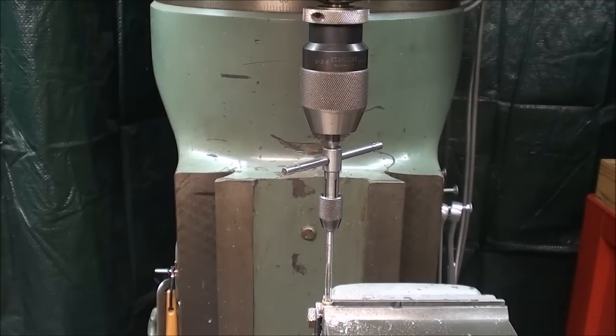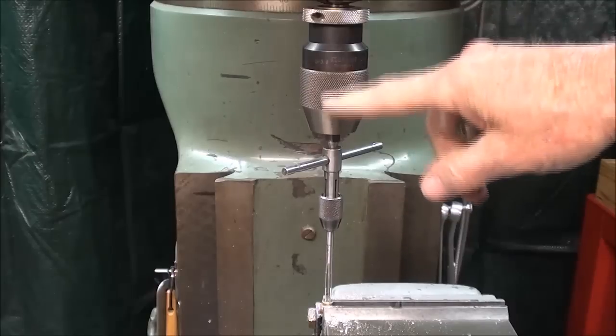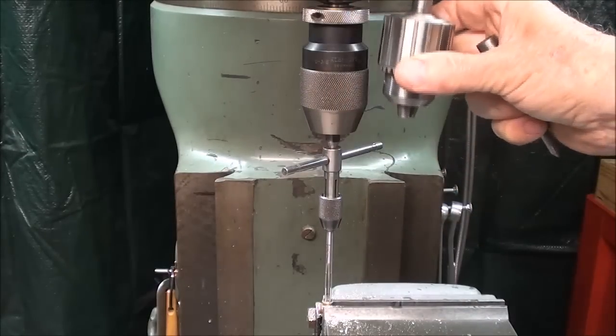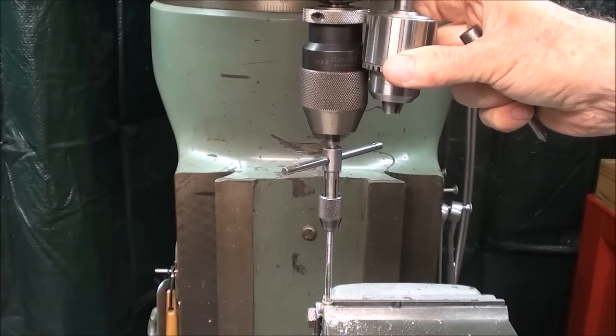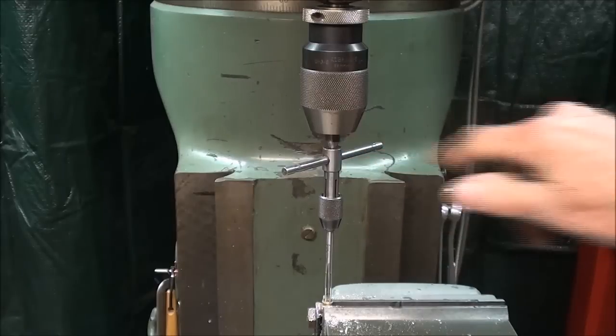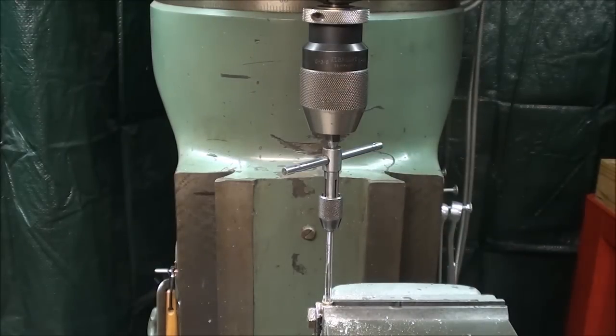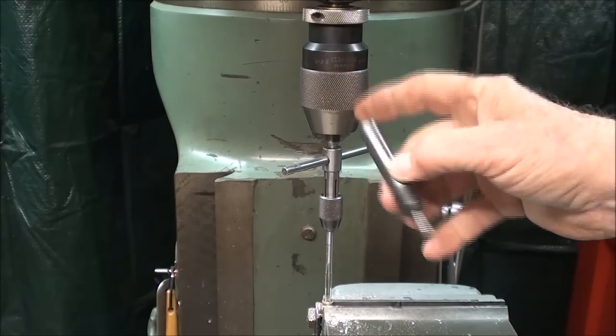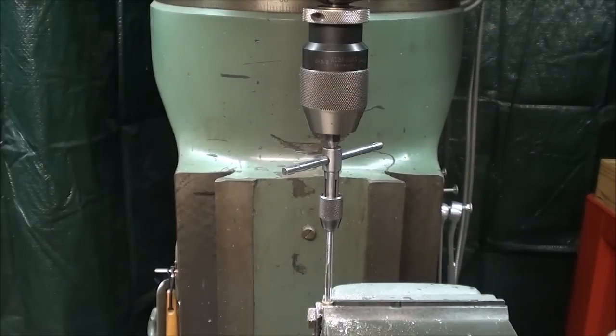Now I'm going to hand tap — this is not a power operation. I do love my Albrecht chucks, but they are quite long compared to a little Jacobs, so I have to drop the table even further, which is always a pain in the neck. I do want to have a little bit of a center in there, and I've avoided using this spring-loaded center, which I like better, because that's a half-inch shank and then I would have to change chuck.